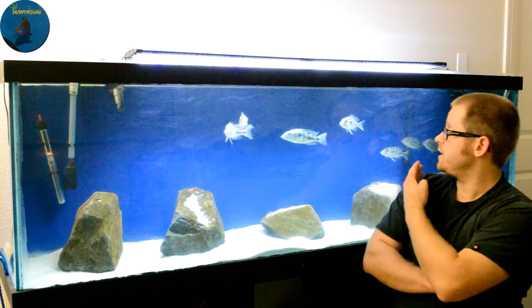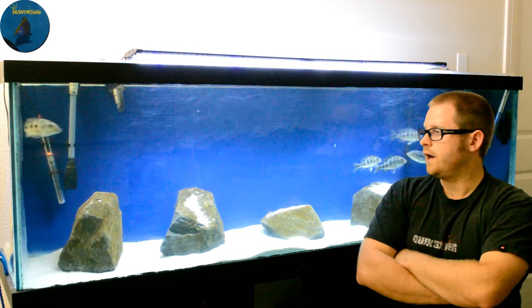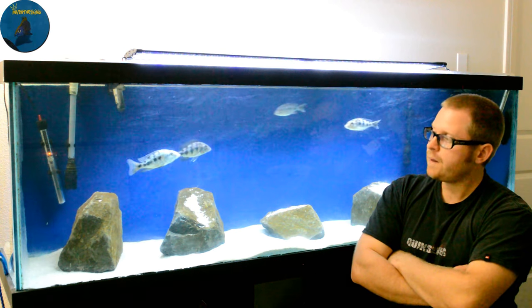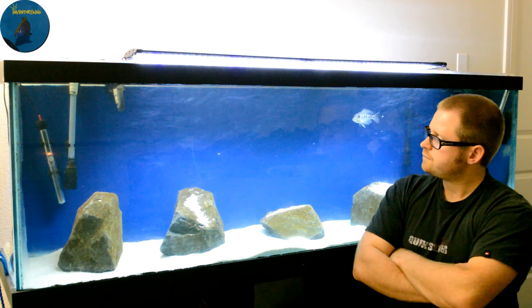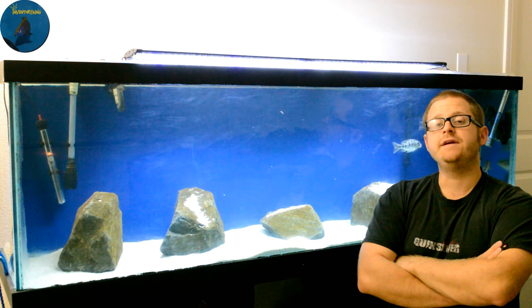But once they get bigger, like the size of my rostratus here, you can absolutely tell whether they're male or female by venting them. Even at this size without venting it could still be a little tough to tell — like right here, that's the dominant male. He's not as colored up as normal because I vented them before filming, but typically he's just on fire constantly. I had two other males in here that were not even as colorful; they had a little bit of color on the chin and were similar size to the females, so even then you would have to vent them to be a hundred percent sure.